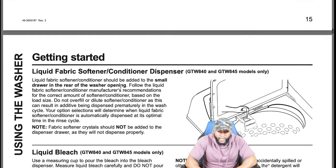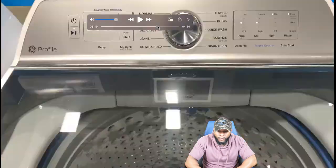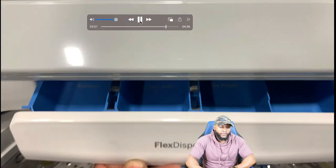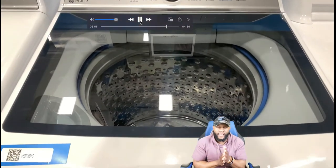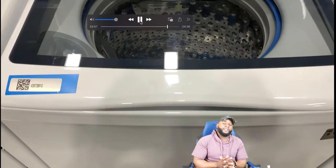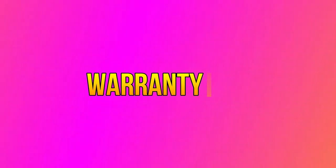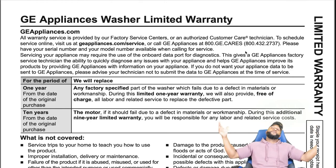We went through everything we possibly could with this GE model. I'm your boy Richie Rich in the lab getting it in — this GE Profile has a lot of options and a lot of features. I hope you guys enjoy it.